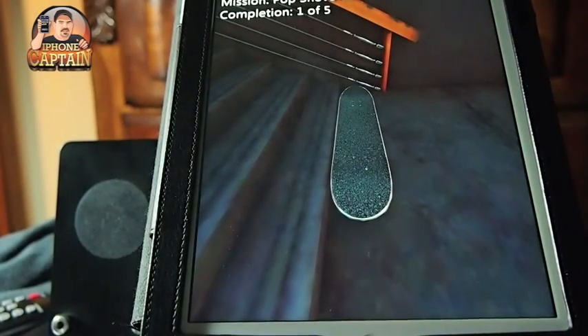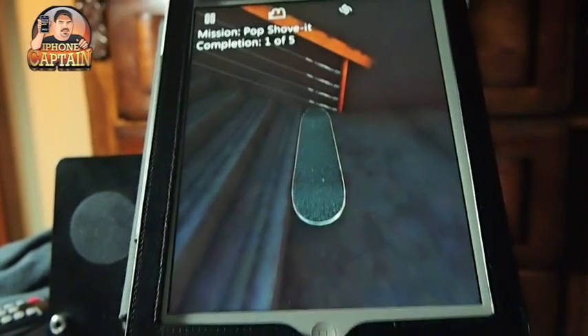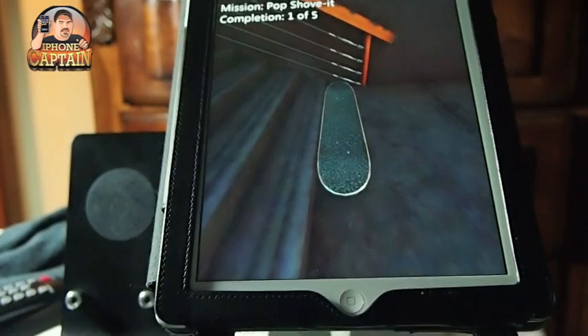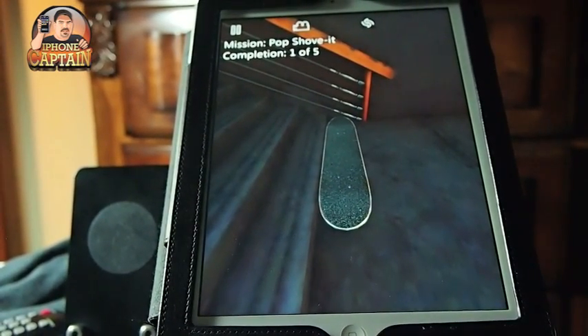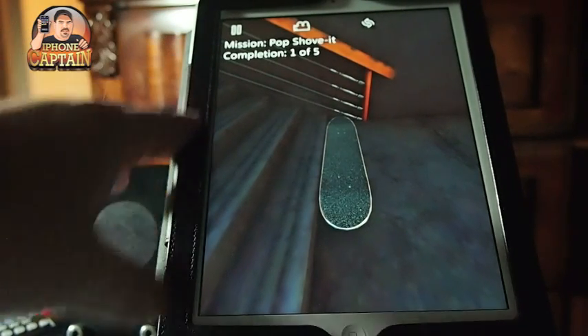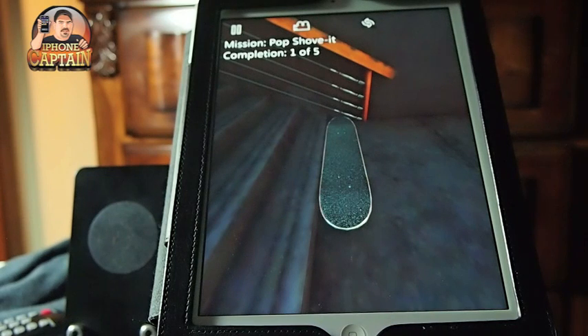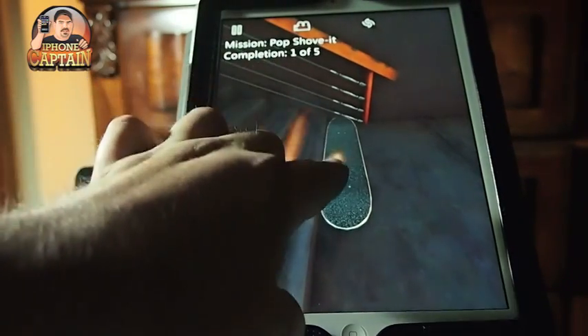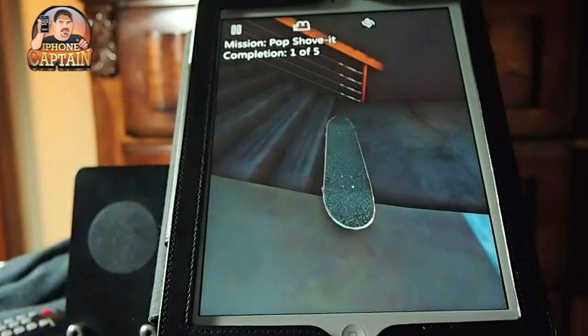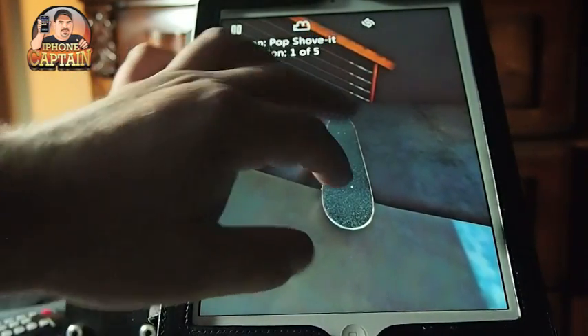What you have to do here is complete a number of different tasks. They tell you here — I'm trying to complete the mission: pop shove it. My mission is to pop shove it. If you're a skater then you know all about this. But the concept and the way you have to maneuver the board is pretty much the same way it feels like if you were on the board skating. Meaning you have to stand on the board and flick it with the other foot to get the board to move. So the actions feel pretty accurate as far as that goes.